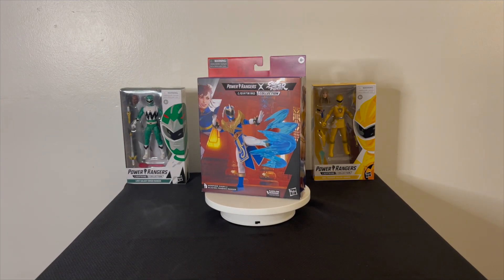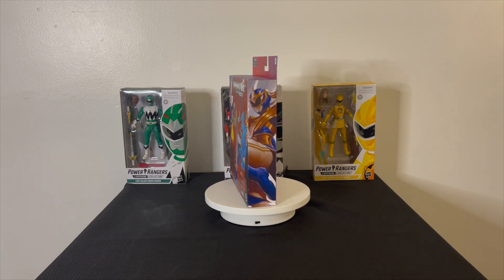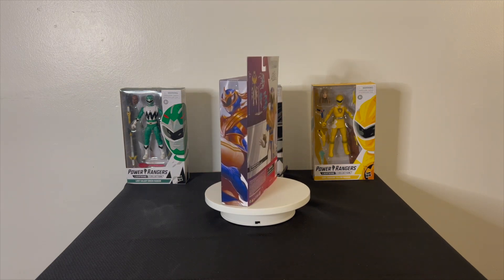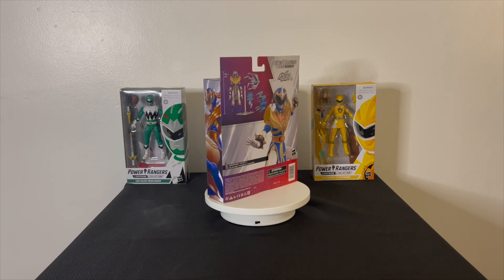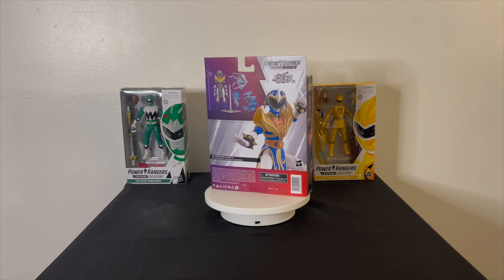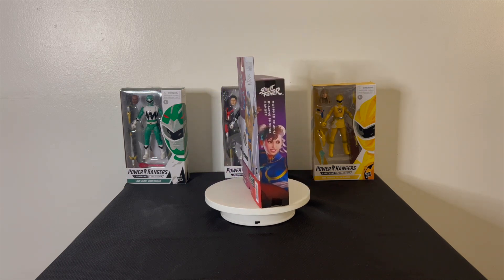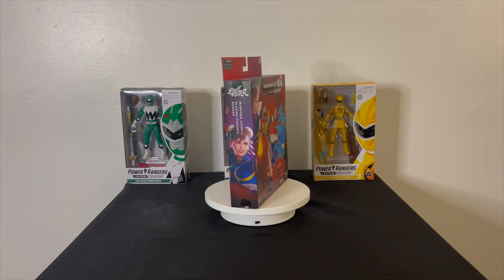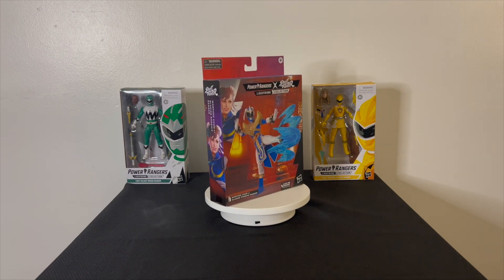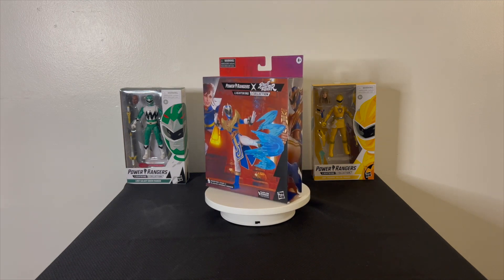Hello everybody, this is your boy Jujeezy and I am back with another Power Ranger Street Fighter Lightning Collection review. I know this figure's been out for a while, along with other figures you see in the back — I will be doing reviews on all of those. I'm a little late to the party with some of these figures, so excuse me. I'm going to try to get to the stuff as fast as possible, but you know, stuff happens.